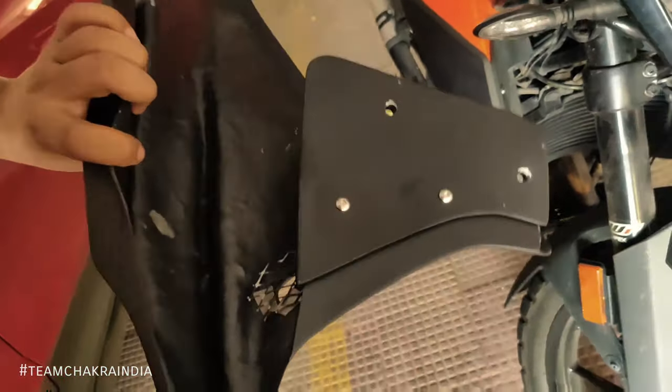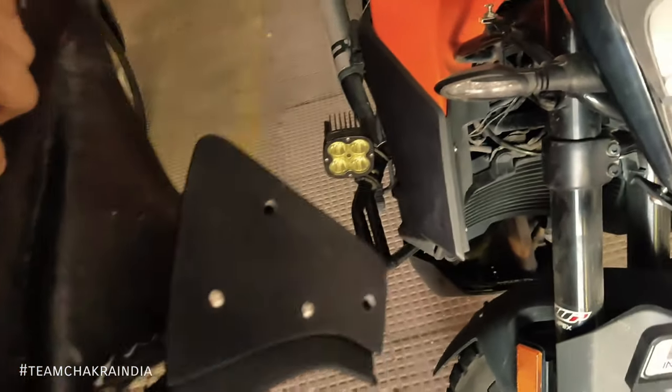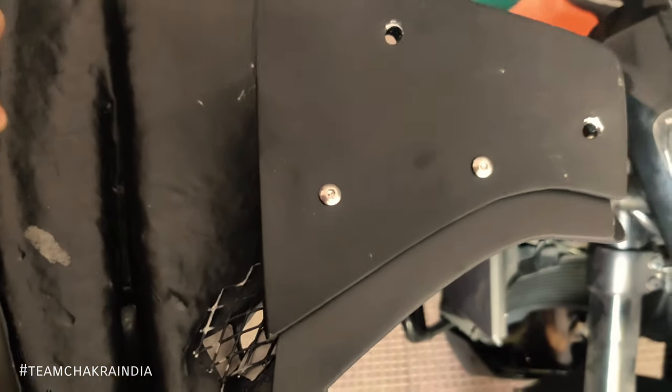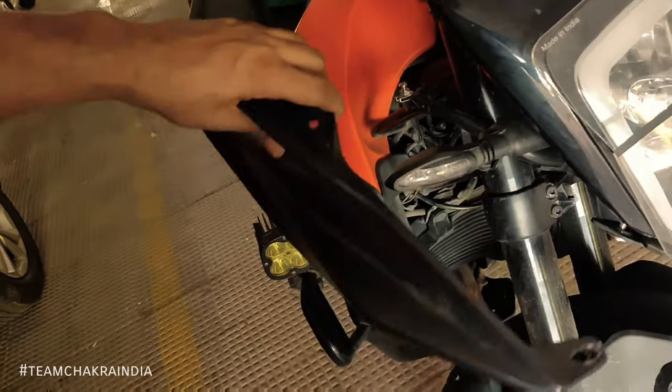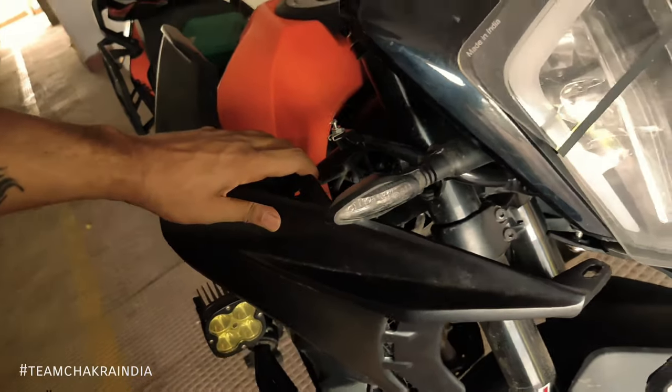Don't tighten these two screws to the extreme at the very beginning, because you never know how hard it might be to push it in there — it might crack if you tighten it to the full extent. So keep it a little loose, and then simply put it like this and slide it.